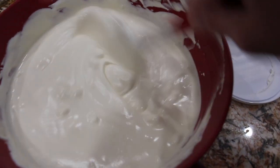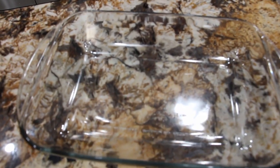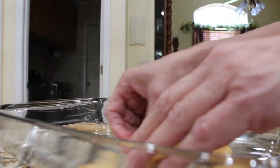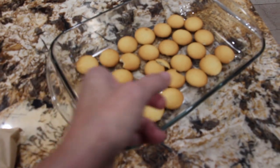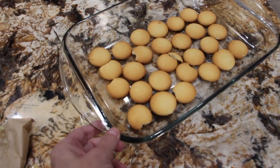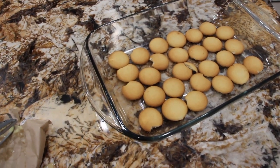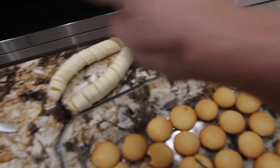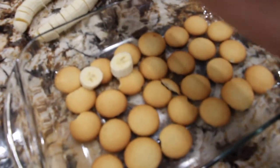Now that it's all well combined, I'll place some of my wafers on the bottom of my 9 by 13 baking dish. So now I have a layer of vanilla wafers. I'll take my bananas and put some banana slices on top, then pour some of the mixture on top of the bananas and the wafers, and then repeat the process. I have two bananas sliced up and I'll place them on top.